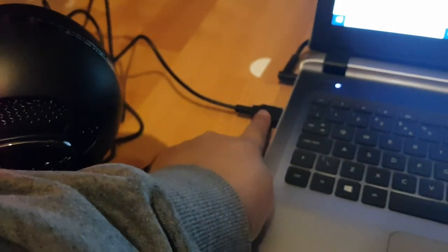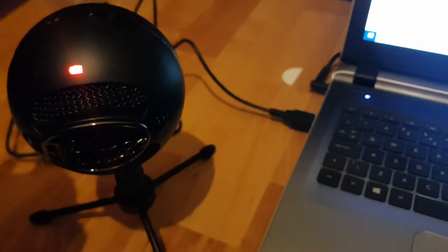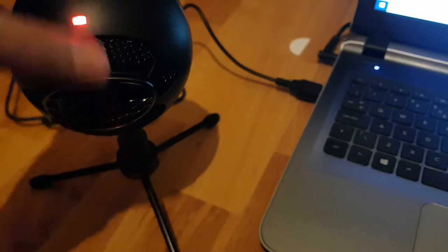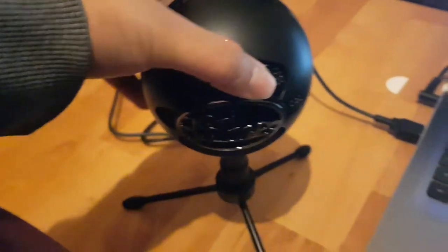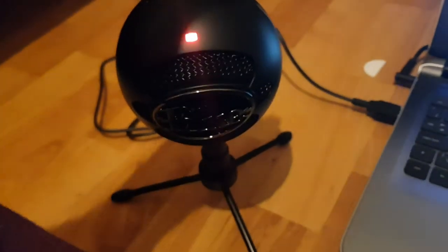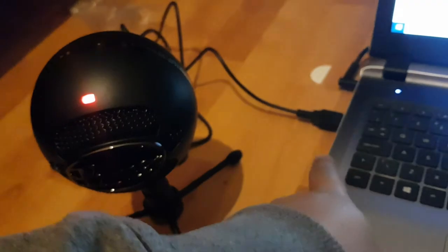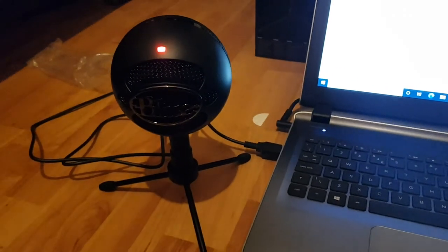You can also connect it to your phone depending on whether you have a converter - for example, from USB to micro USB for a Samsung Galaxy S8. My next video I'm going to be using this microphone. I won't be able to test the audio on this specific video because I'm recording from my phone and this is the first time I've got this.